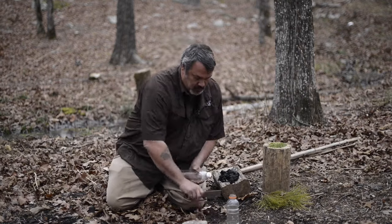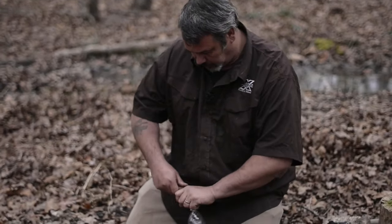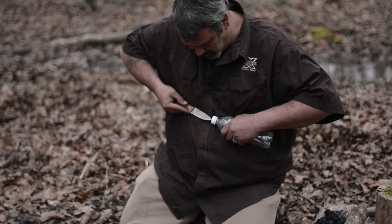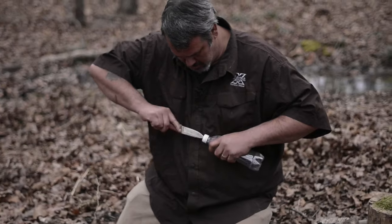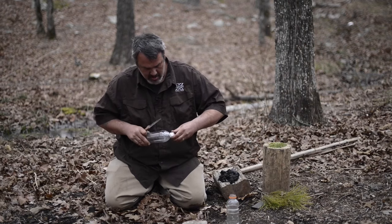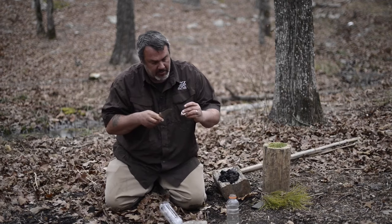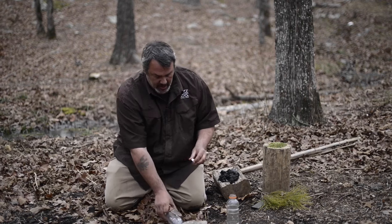First, we're going to drill a hole in the lid of this bottle with our knife. Do this carefully — don't stab yourself. Just about like that. A lot of times these lids have a piece of rubber inside of them. This one does not, so we don't have to worry about it, but if it does have a piece of rubber inside, take it out.